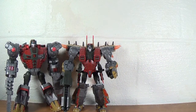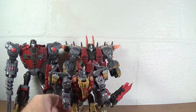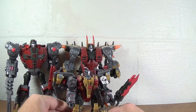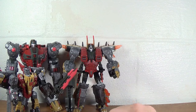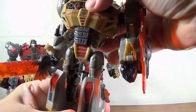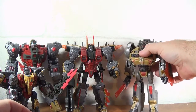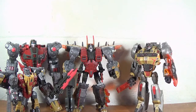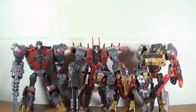Bringing in Neptune for a size comparison — Neptune is taller and a lot wider. Swoop of course is very small. Compared to all the other Dinobots he is very, very tiny. And here's Hasbro's Grimlock to show how badly Hasbro missed the mark — but still they do make a nice little team of Dinobots.